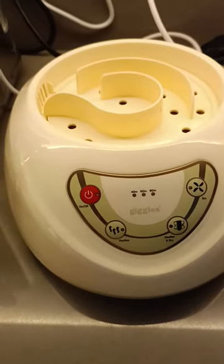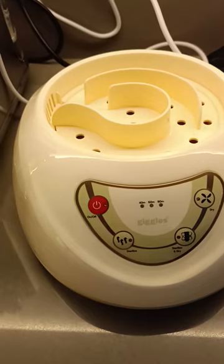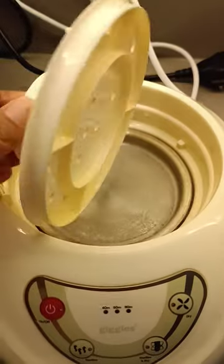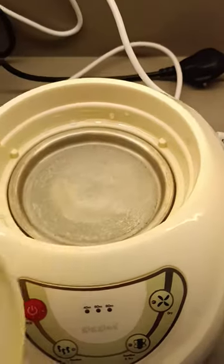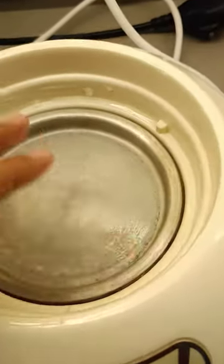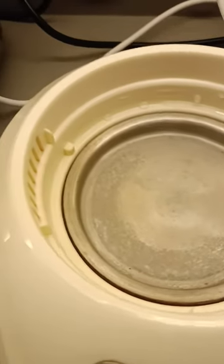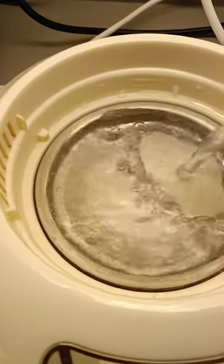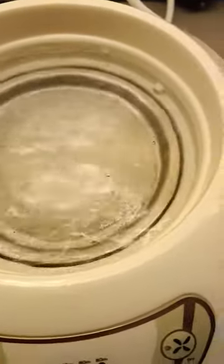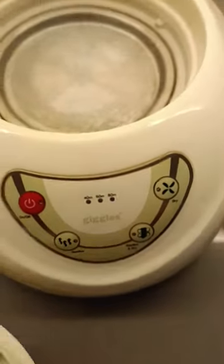I'm going to teach you how to use the Google sterilizer. Here is the part you need to remove. You see there's no water, but you can clean this area. Then put water — you'll need it in that part, it should be level. Then put it back.